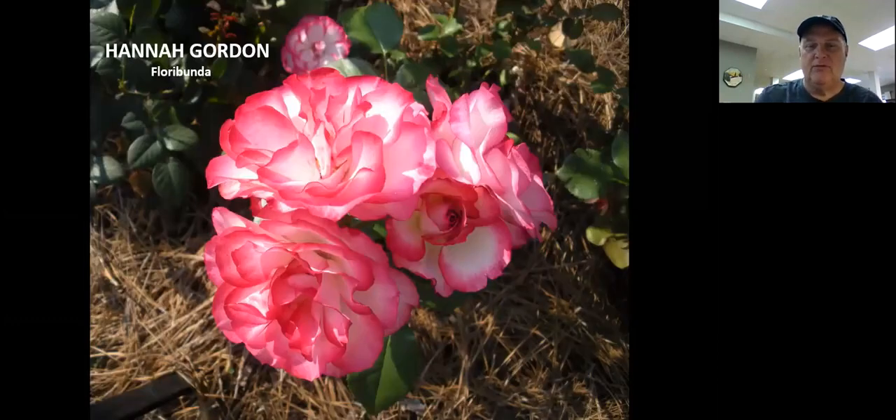This is Hannah Gordon — a floribunda that really grows well for me. I love this flower. Beautiful hot pink; this is not quite as true a color as it is on the bush, but it's one beautiful floribunda that gives you a lot of blooms.